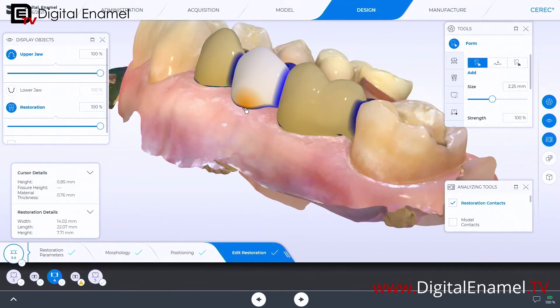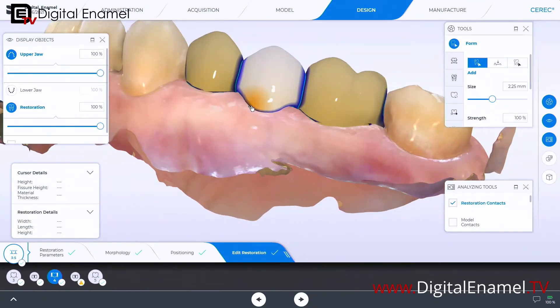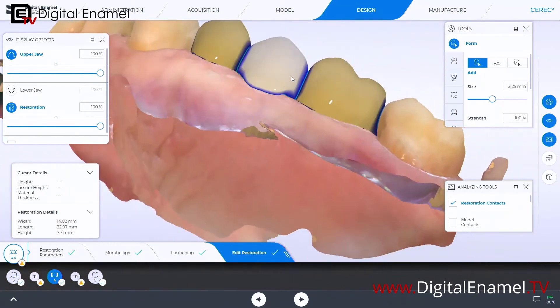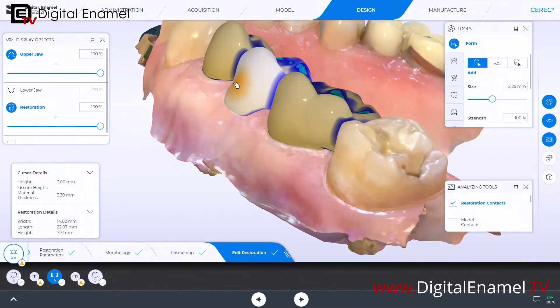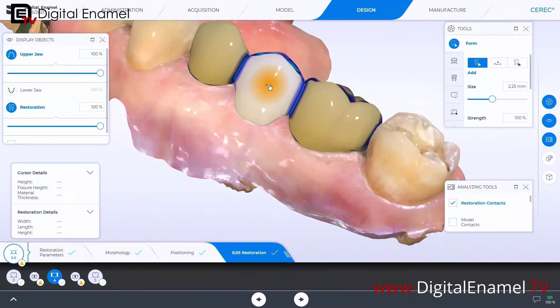The two options are to use the two-directional circular shape tool or the add tool. I'm going to start pulling this up — I'm not worried that it's going through the tissue yet, I'm going to get some bulk to this first. I want to thicken this up on the buccal surface as well and give it a little bit of contour.